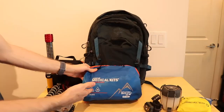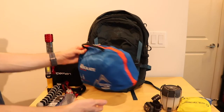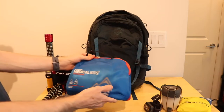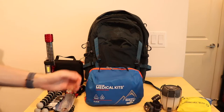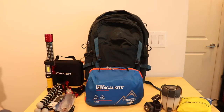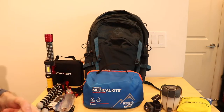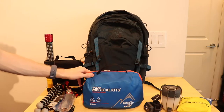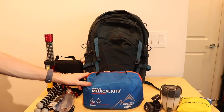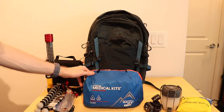The last thing in the main compartment is the Adventure Medical Kit — it's the mountain series, good for seven people for 14 days. It's the guide version, which is the rating for how many people and how many days it can help. It's got a lot of different things in there: braces and everything — it's a go-to medical kit. I like to go prepared just in case, as you never know what's going to happen or how far away you are from medical professionals.